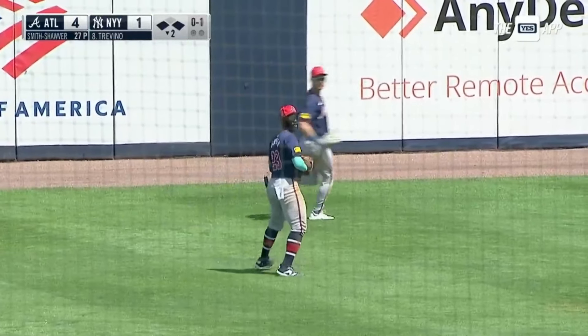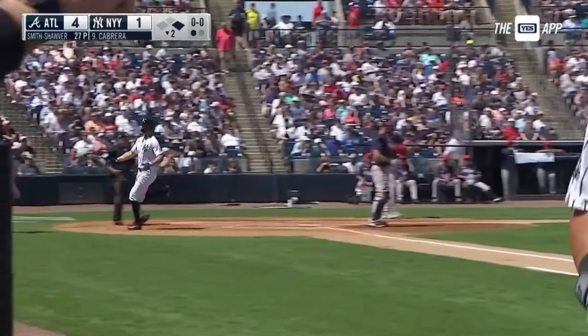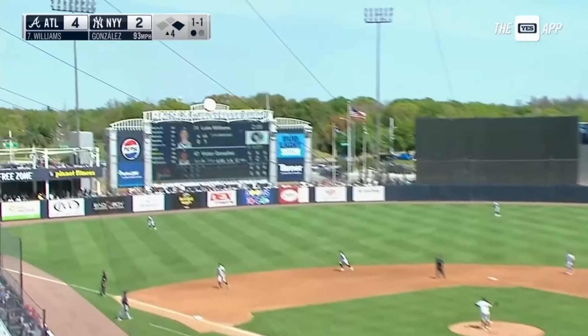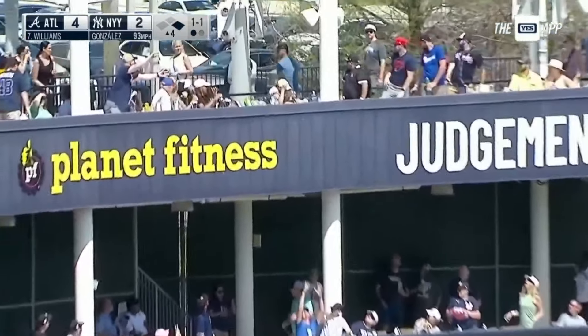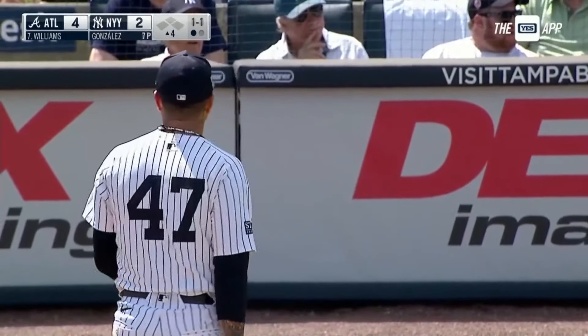Michael Harris with the catch. Stanton is going to score on the sacrifice fly by Trevino. Luke Williams got a hold of that one — upper deck. That's going to make it a 6-2 game as he goes deep to left off Victor Gonzalez.